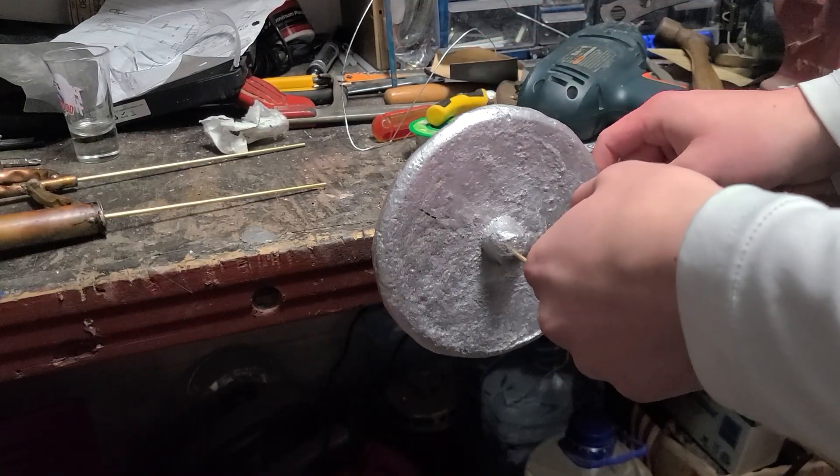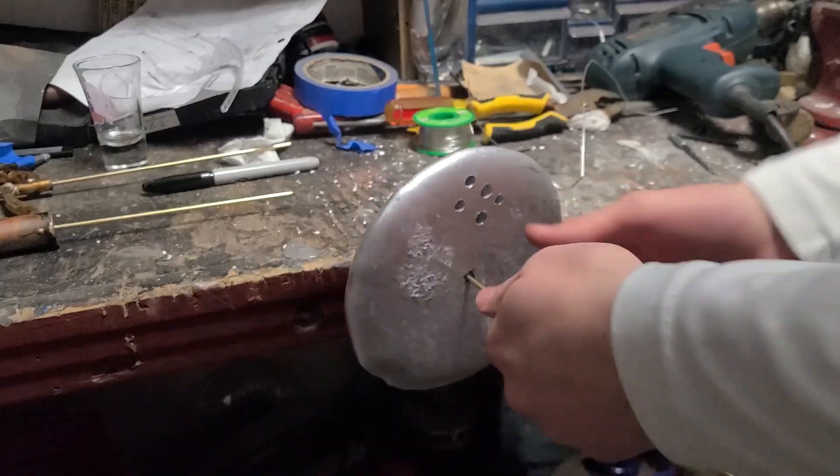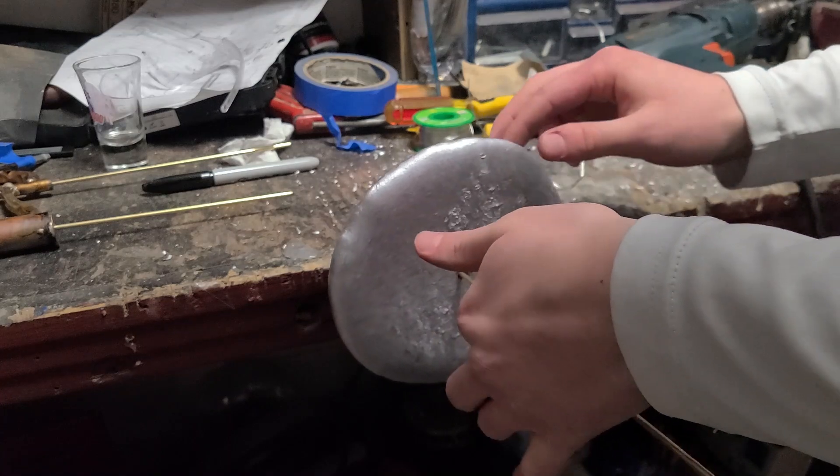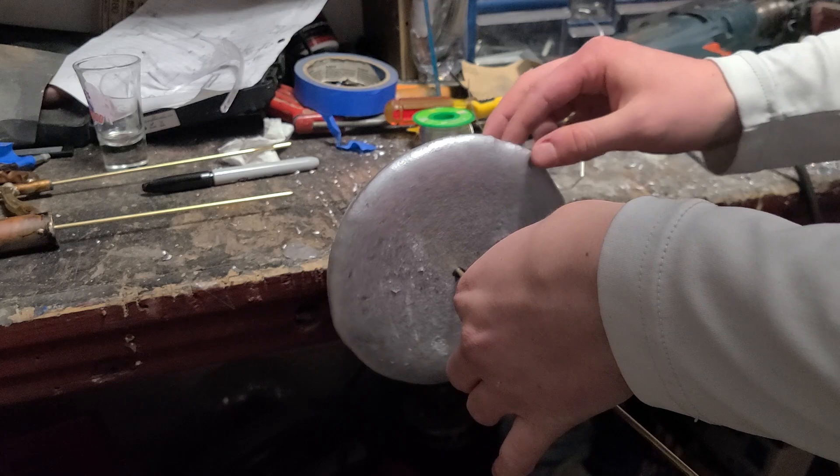To balance it the rest of the way, I'll drill a hole where it's heavier. Pretty, isn't it? Perfectly balanced, as all things should be.